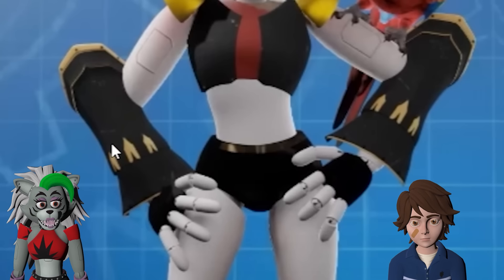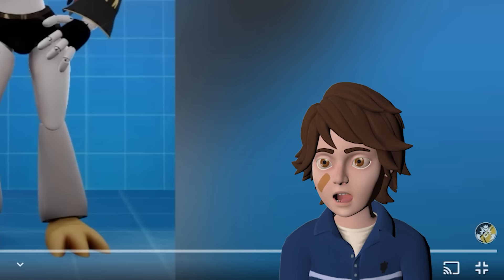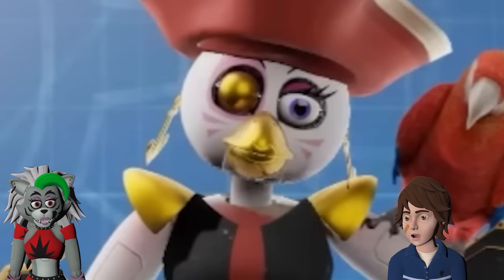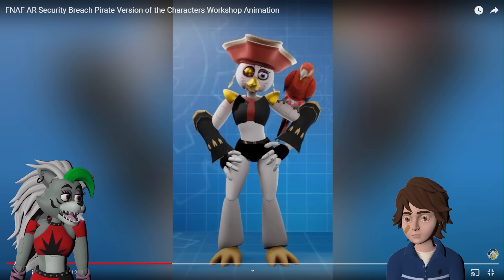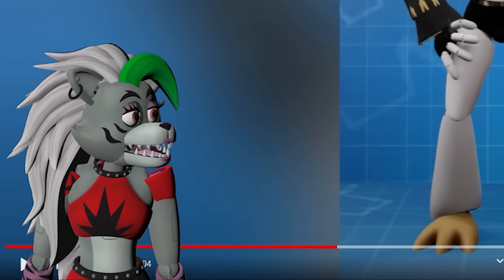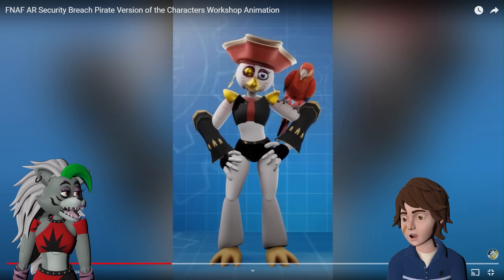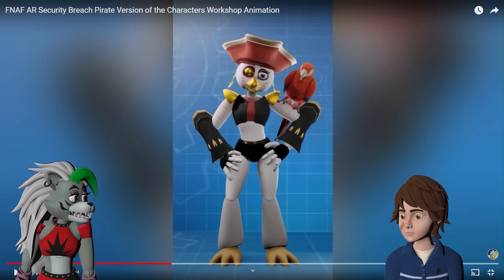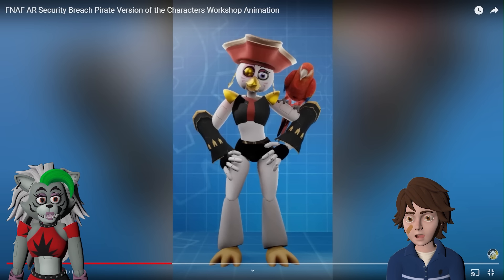Are her arms cannons? I can't tell — or like a blunderbuss shotgun kind of thing. They kind of look like that. Also, I feel like it's criminal not to point out the fact that she has gold anchor earrings. I didn't even notice until you pointed it out. I'm a little disappointed that she has the parrot and I don't, because I'm similar to Foxy — Foxy has a parrot in some of the games. I feel like it just would have made more sense for me. Her beak is gold too. I really like this.